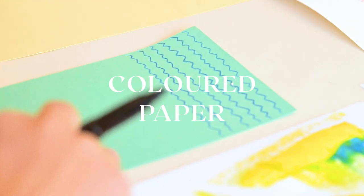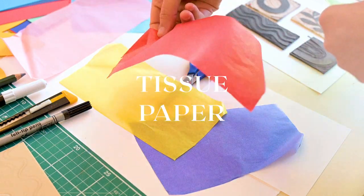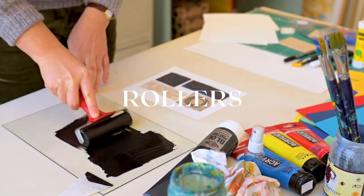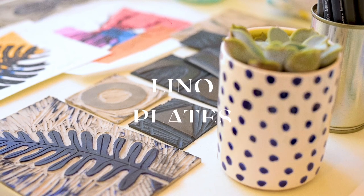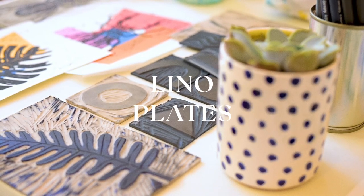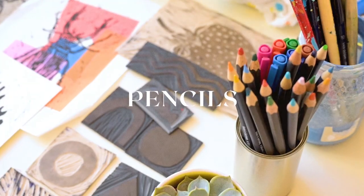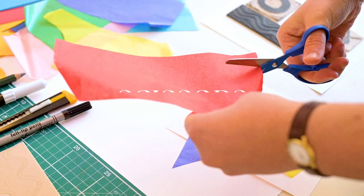I generally use colored paper, tissue paper, ink, roller, plain white paper, line of plates, brushes, pencils, pen, scissors and glue.